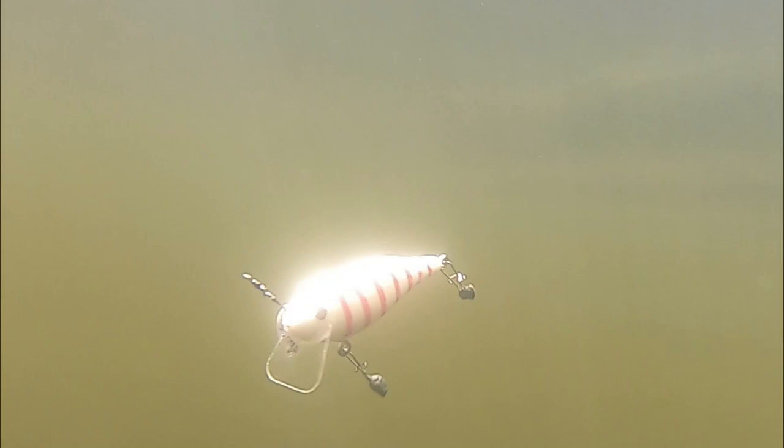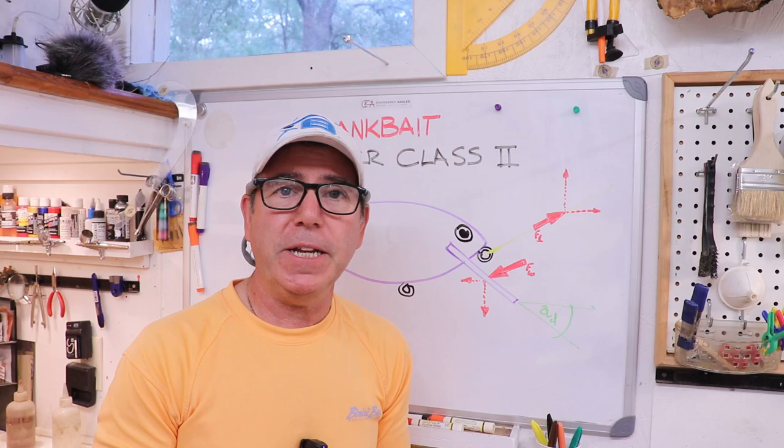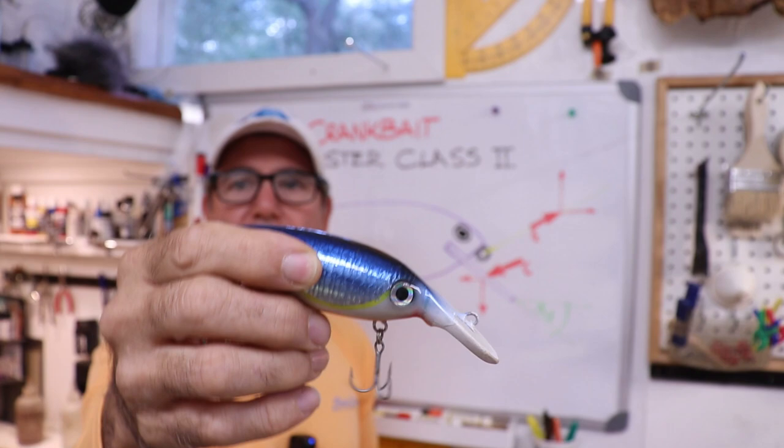I had a hard time keeping it behind me because the turbulence from the back of the boat was just knocking it around. What a difference. So the final behavior I want to explain is porpoising — or bobbing, depending on what you call it. It's when the lure, instead of wagging back and forth, actually porpoises up and down and has very little wag.